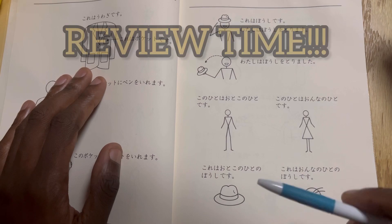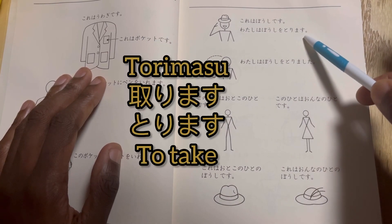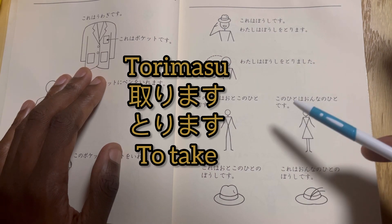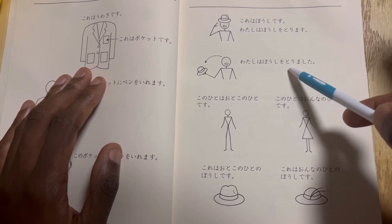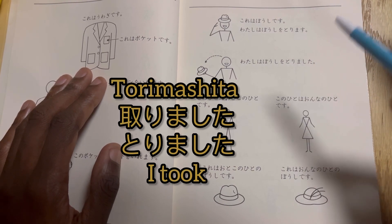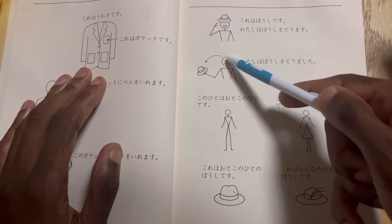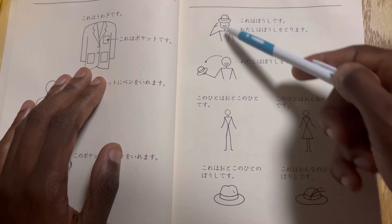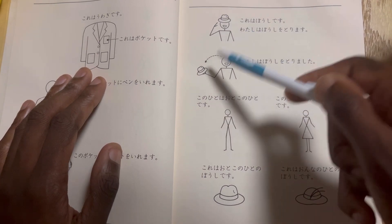So let's do some quick review from the last lesson. Torimasu is the verb for 'to take.' This is the present: torimasu. Torimashita is the past tense. So that's why he took the hat off his head, right? I'm going to take — torimasu. Torimashita — I already took it off.